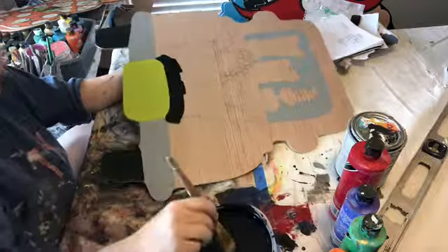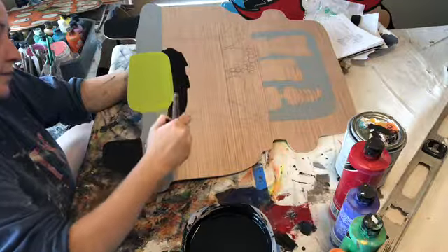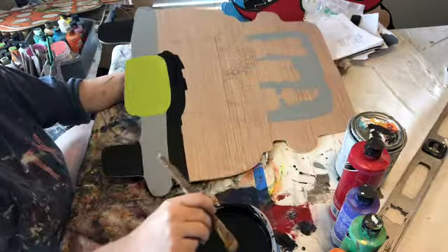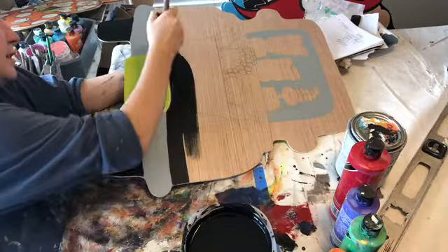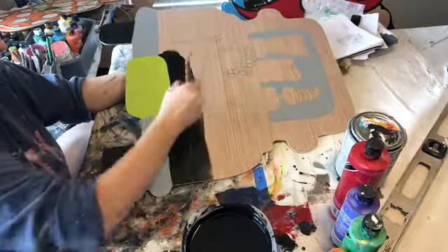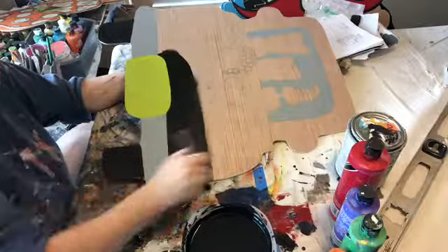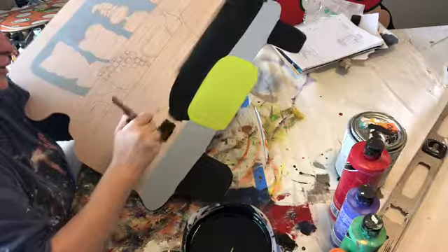Even if you get some black into the green, that's okay. Everything I do has a little edge, and the best thing to remember about these is this is a whimsical piece. This is not about amazing techniques. It is a fun, whimsical piece. Nothing is supposed to be perfect — that's what you've got to remember about all my pieces. None of them are supposed to be perfect.